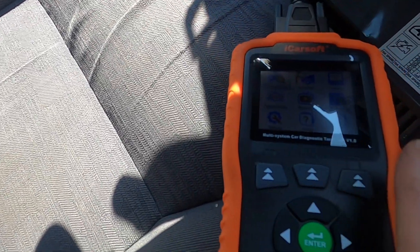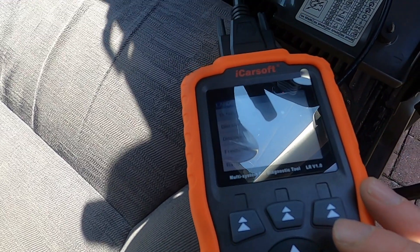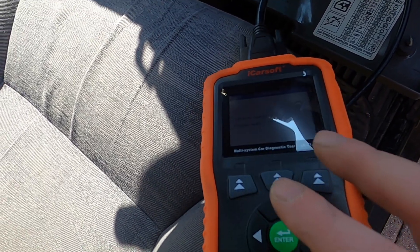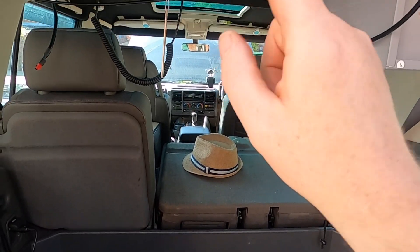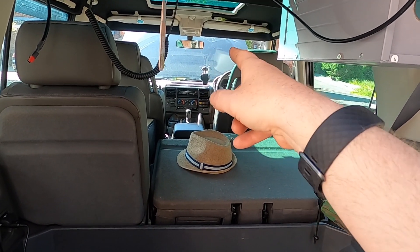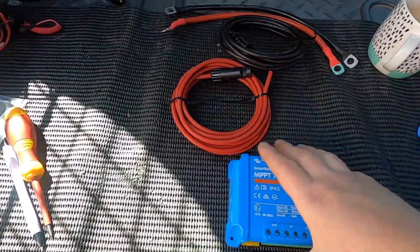Let's just see if this code reader now works. Okay — Land Rover Discovery 2. The code reader is still not working, but I've sprayed the connector with some switch cleaner and I'm waiting for that to dry out. I'll plug everything back in and see if I can use the code reader, because that's really frustrating.